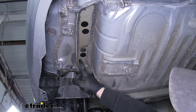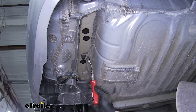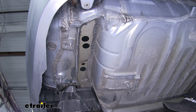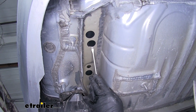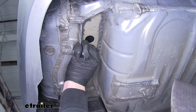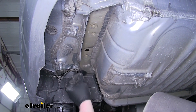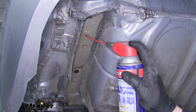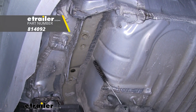Here on the frame rail we're going to have one rubber plug and three black stickers that we need to remove. To get the plug out, just use a flathead or trim panel tool and pop it out. The stickers you can just scrape away with the flathead. The other side is exactly the same, so once we have all of these removed and clean we'll repeat that process. Now that our mounting locations are exposed, it's a good idea to clean the threads out — I'll use a little lubricant and a tube brush. If you need one, you can find it on eTrailer.com.